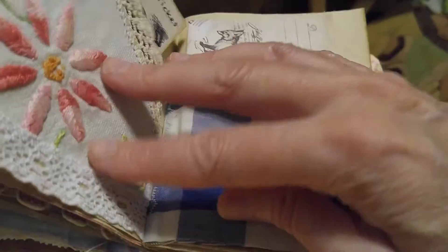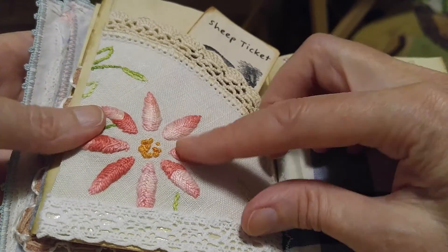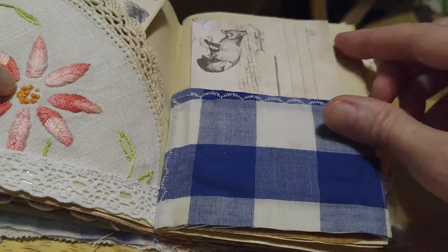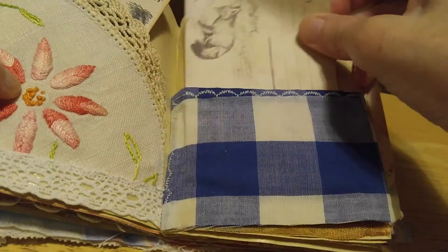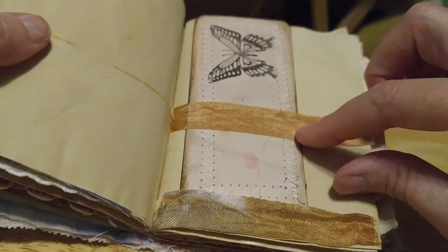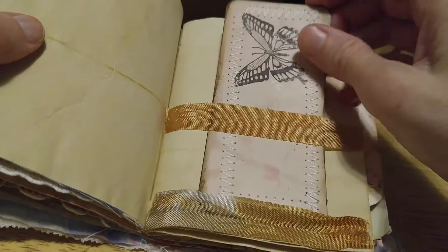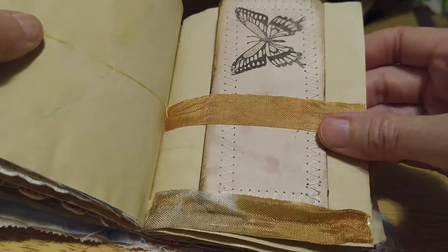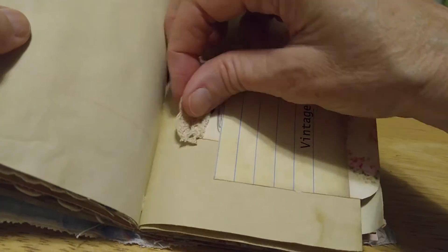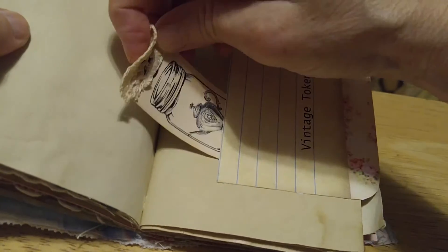Let's see the next page. This is like an embroidery pocket and you can put something in it. And this is a little envelope that goes in there. Some more fabric, and some more hand-dyed ribbon and a little ticket — I sewed around the edges of that, which I thought was kind of neat.